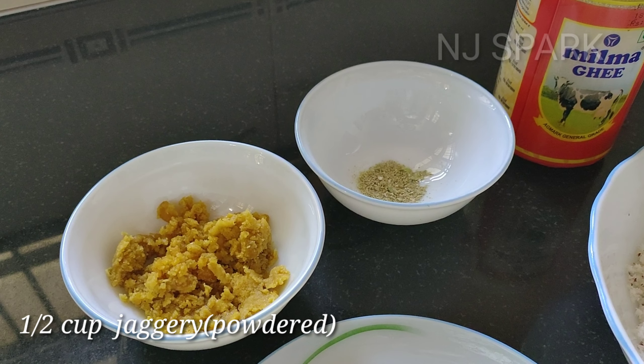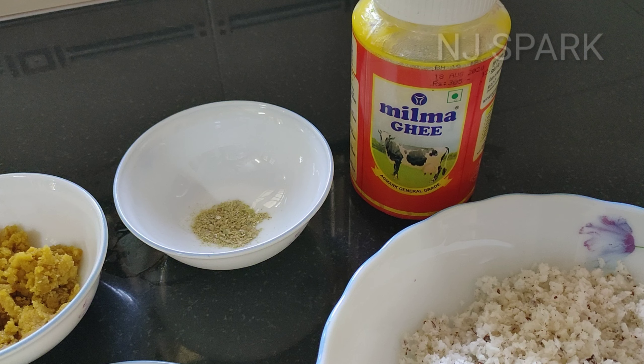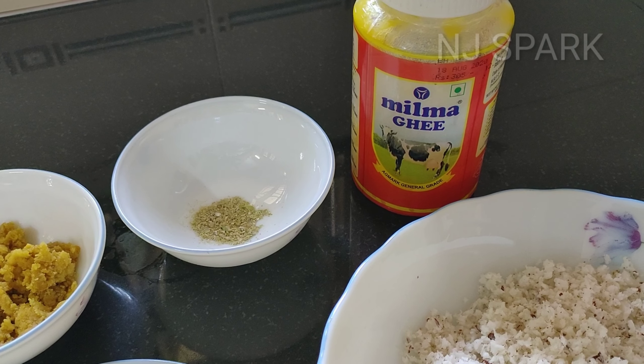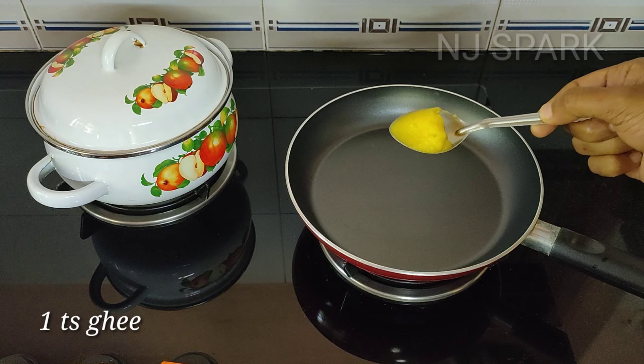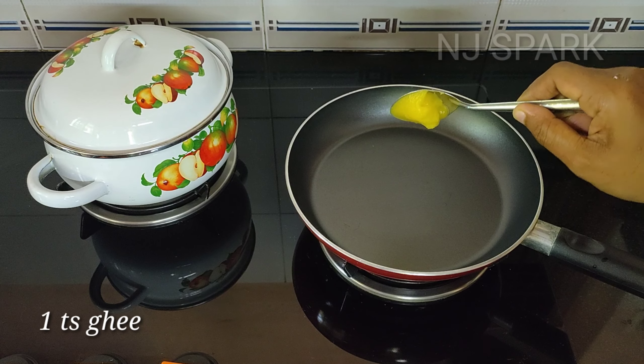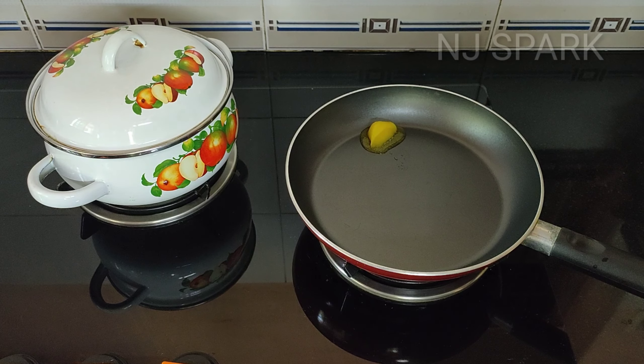Put a bowl and add 2 cups. Add 1 cup. This is our plan. Then add 1 teaspoon of salt and the salt will be melted.